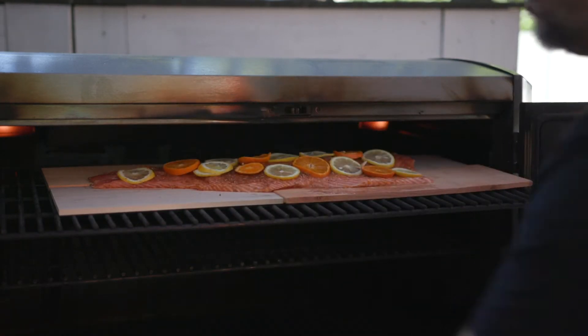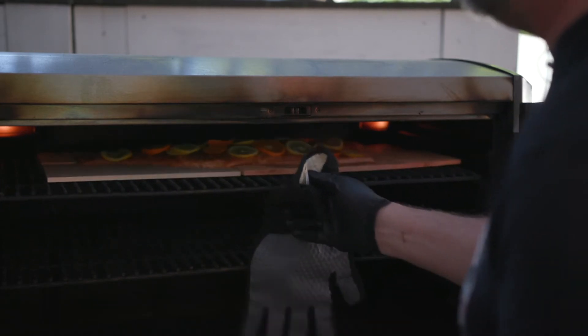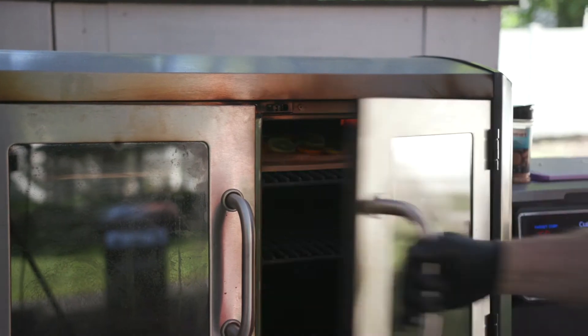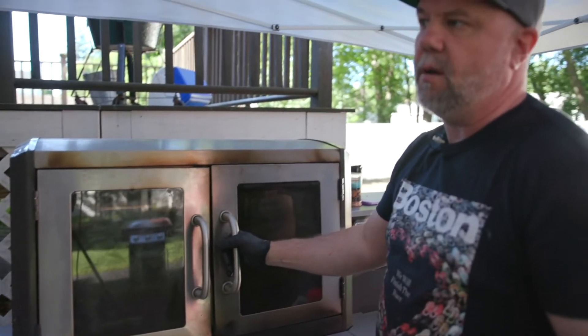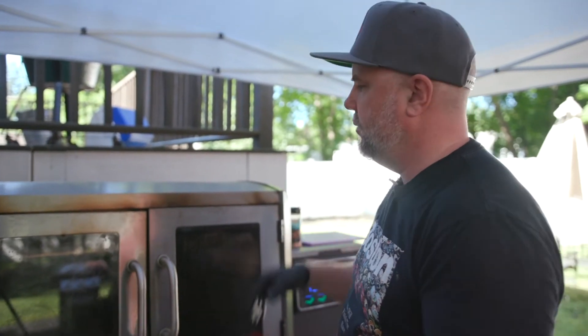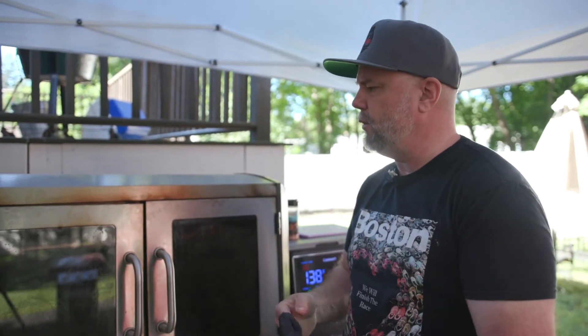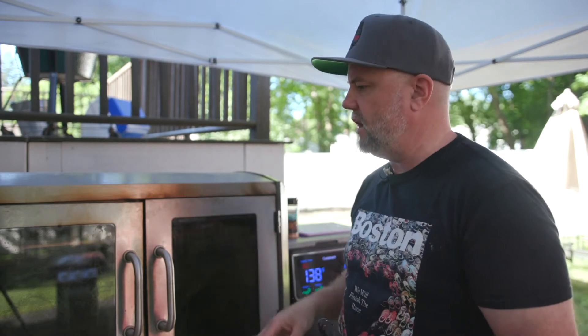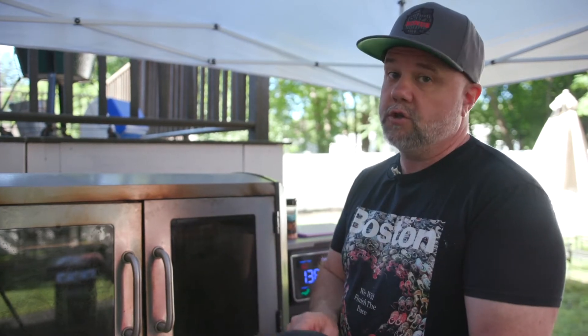So let this go — it's going to take a little while. Like I said, it's got to get an internal temp of about 145. I'm going to let this go for probably an hour and then I'll come back and put some chives. I have some chives in my garden — I'll cut those up, put them on top, get a little bit of that onion flavor infused into the salmon as well and see how it turns out.